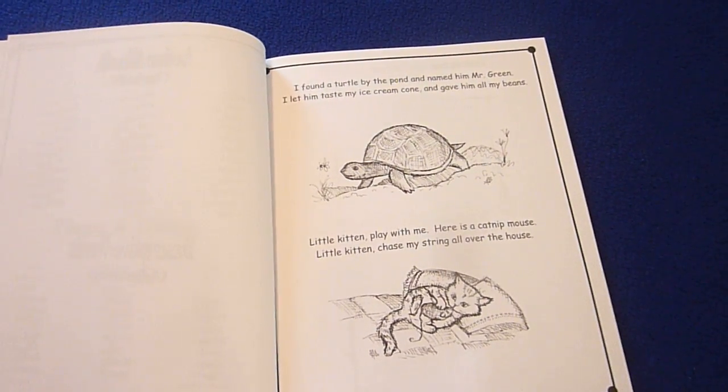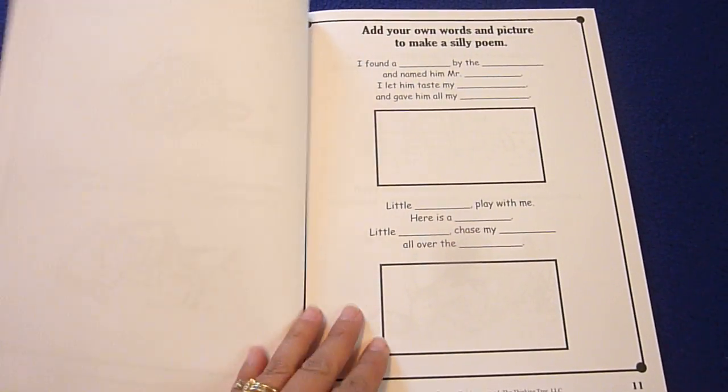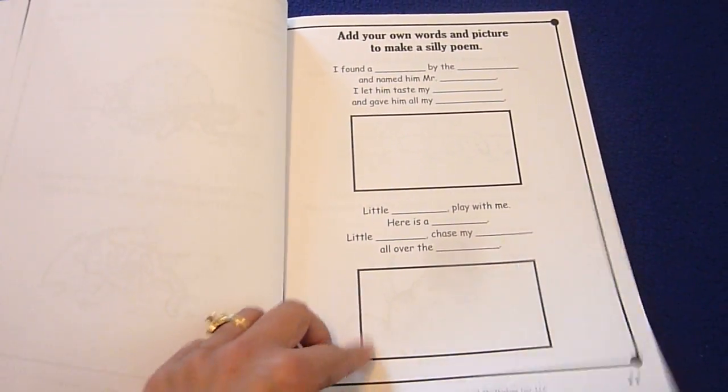Here's a poem. And then here they get to add their own words, and they can use the previous page for some ideas, and they can illustrate.